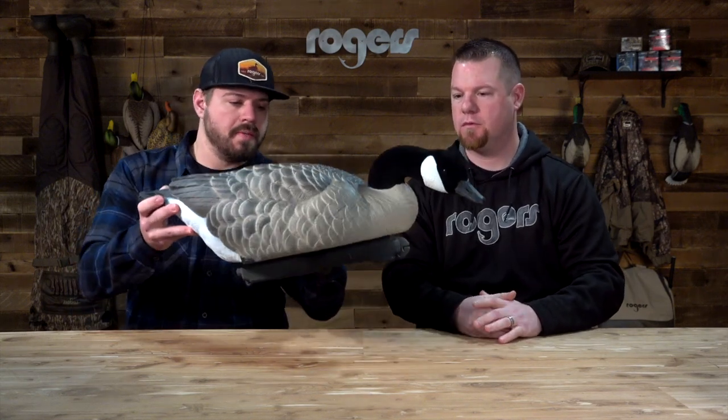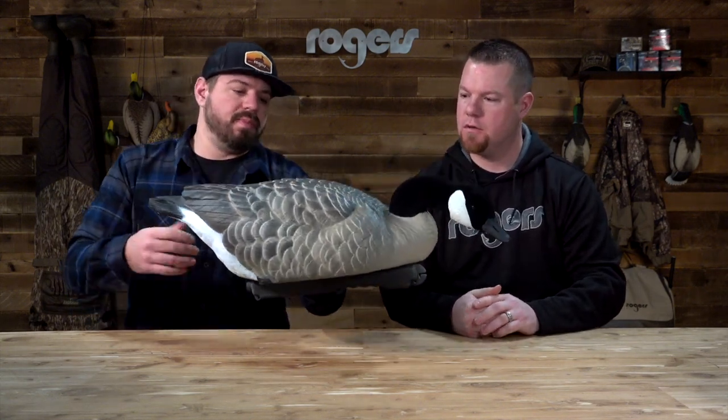This is the surface feeder, and what makes the Live Honkers unique is the EVA one-piece design. There's no connecting heads, no screws in the heads or anything like that. It's all designed in the carve in the mold, and the EVA plastic makes it extremely durable from beating around the boat, throwing it around, and with the one-piece design you're not going to break off or lose the head when you toss them out.